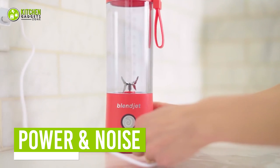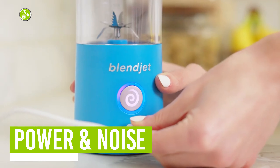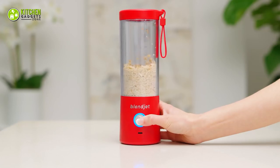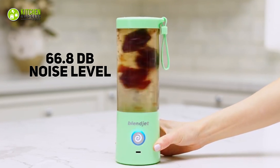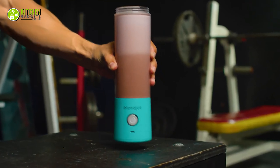The BlendJet2 is battery powered and comes with a USB-C to USB-A charging cable. Its battery takes about 90 minutes to fully charge and lasts for 15 or more 20-second blending cycles. Surprisingly, with 66.8 decibels of noise level, it's comparatively quieter than its counterpart.